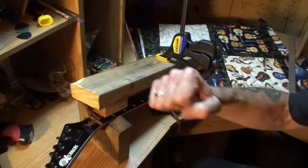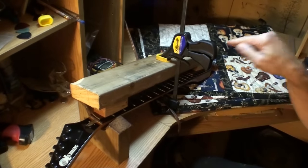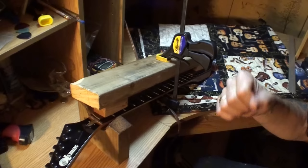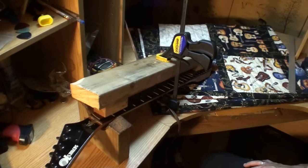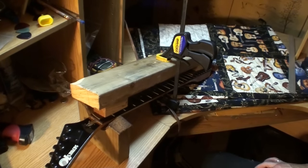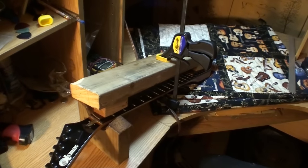I can't stress that enough — if your truss rod is really tight, do this. I guarantee it will make that rod turn much easier, and it's a whole lot less chance of snapping the rod. It saves a big headache in the long run, believe me. I have to do this a lot, and it has never failed.